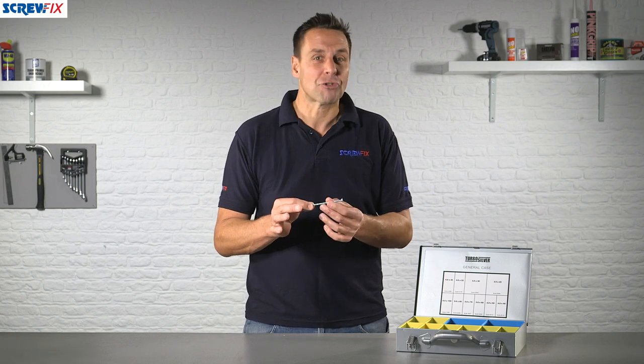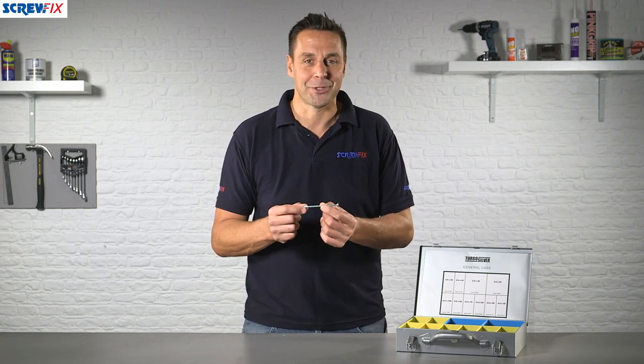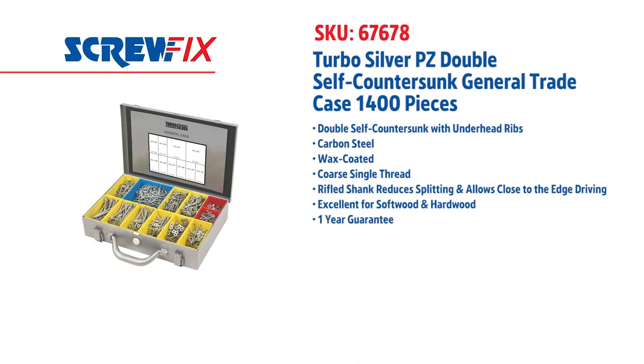A fantastic trade case here of 1,400 screws. For more information and the latest prices, visit screwfix.com.